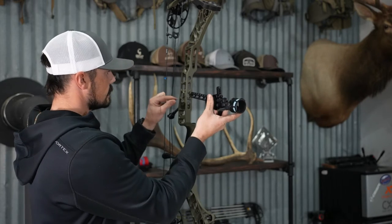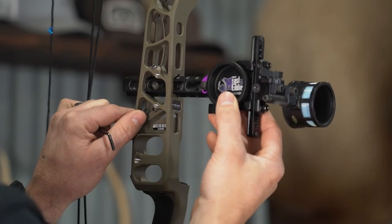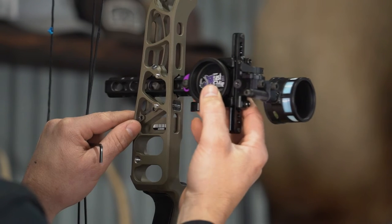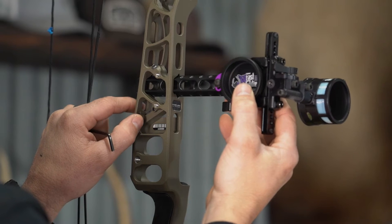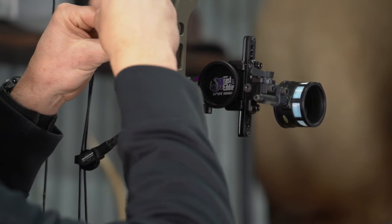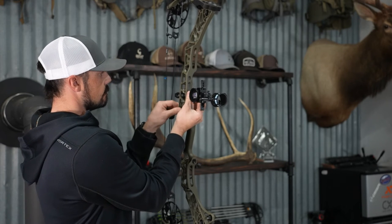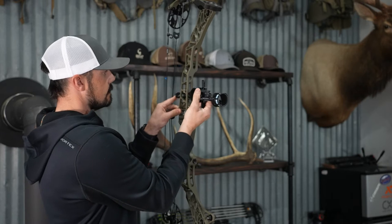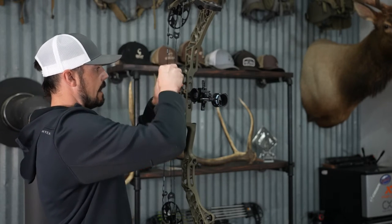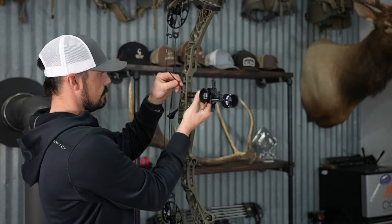Taking a look at the Fast Eddie XL - as you can see, you do have a little bit more up and down, but you do have more adjustment in and out on this. We'll go ahead and seat this one, see how it's lining up with those divots. It does line up really nice there - very stout and firm. That will be the same for the triple stack housing as well; it's going to be the same dovetail.